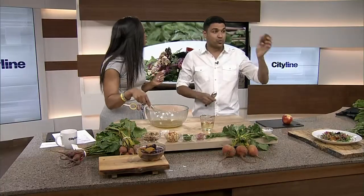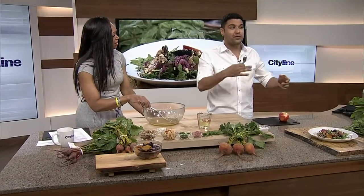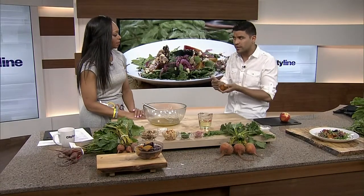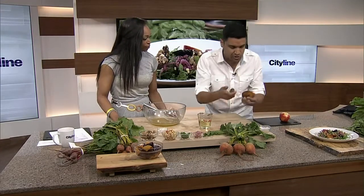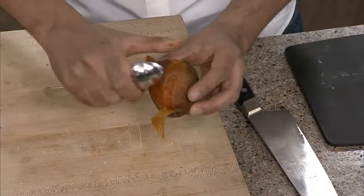Back to the beet salad. When you're cooking your beets — roasting or steaming them — it's 30 minutes to an hour. That gives you a lot of leeway, but it really depends on the size of the beet. You want to cook them until they're fork tender, or cook them until they're a little bit softer. For peeling, I just take off the bottom and then use the back of a spoon, and you can peel it really, really easily. See how easily that comes off?